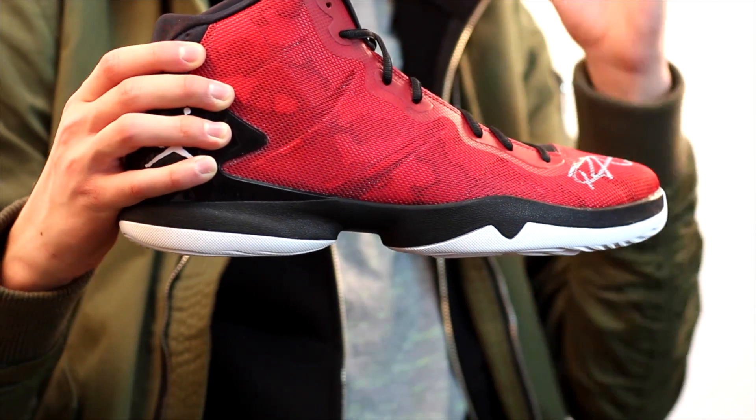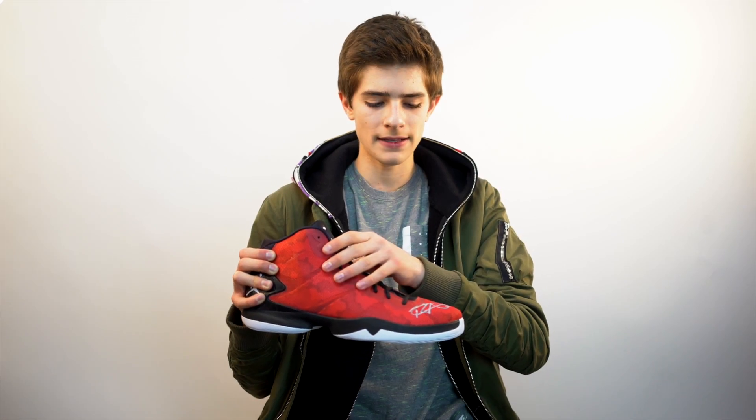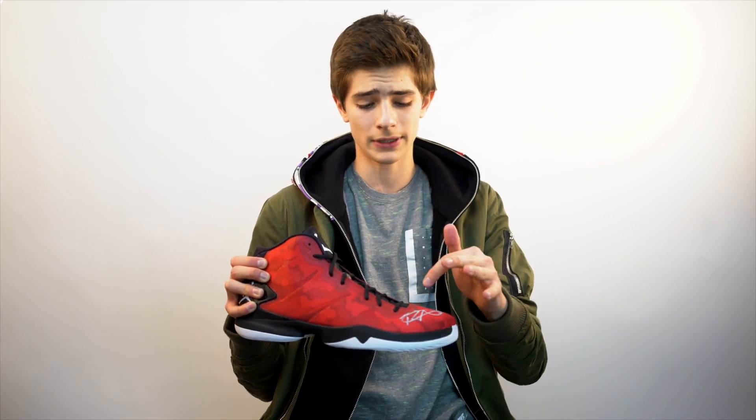They are signed by NBA player Blake Griffin. I believe these are the newest Superflies — not the newest color because they have been out for a while. At the grand opening of Shoe Palace, a few days after the big release of their store, they had another big release for the Superfly and Blake Griffin was there handing out pairs. My boy Mike was there at the right time, at the right place to get one of these, and Blake Griffin was there so he did get them signed.